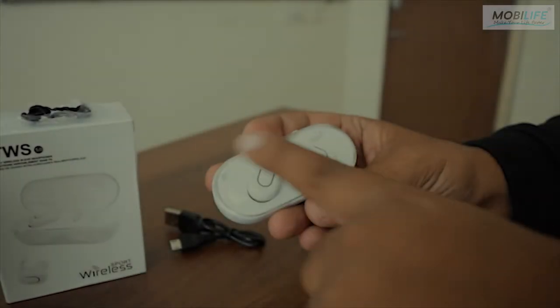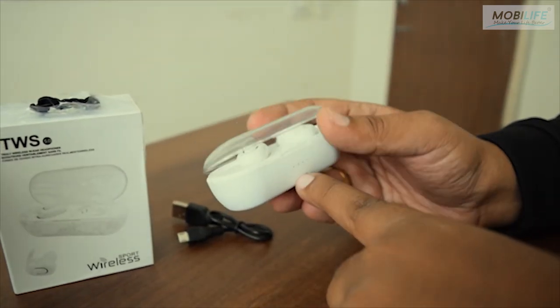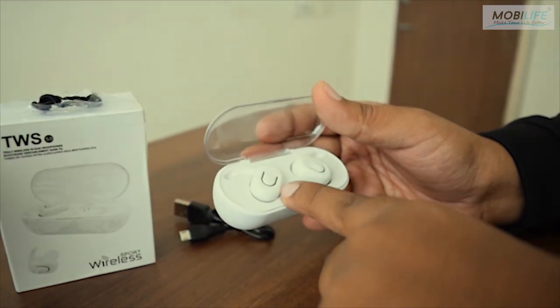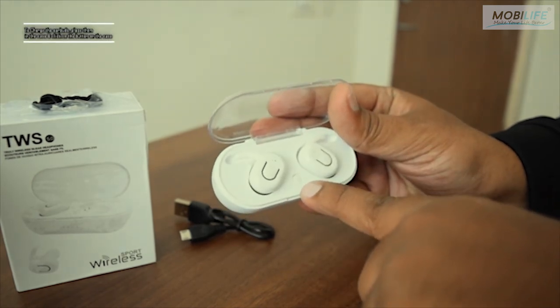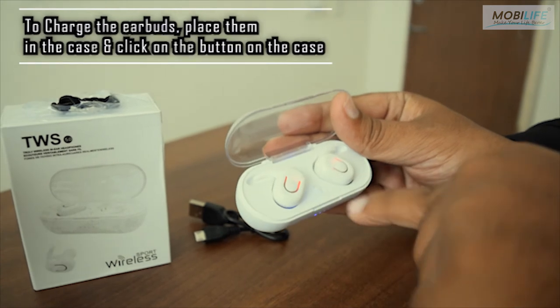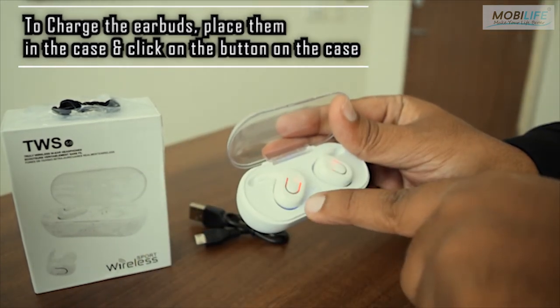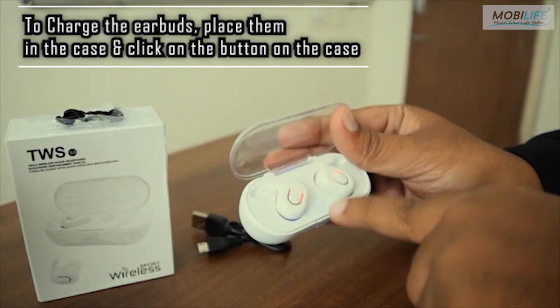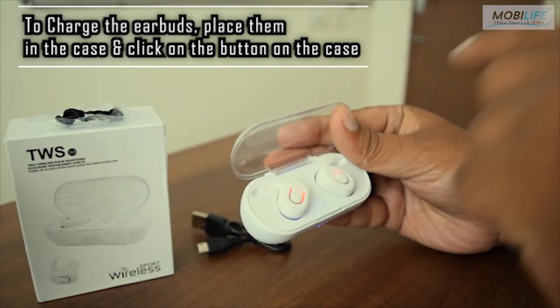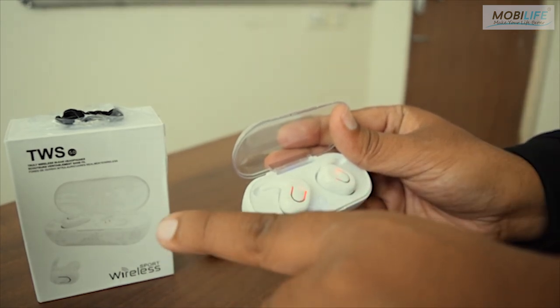Now how to charge the earbuds. The earbuds come in a case and can be charged from the case itself. There is a button in the center of the case — when you press it once, it starts charging. The indication of charging is noted by two red lights on the earbuds, which blink continuously until they are fully charged. Once fully charged, the case switches off by itself.